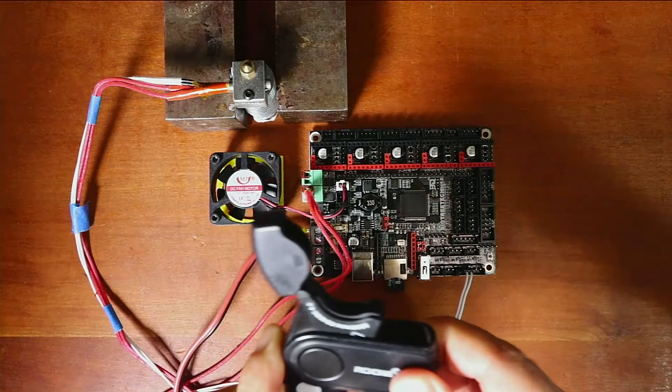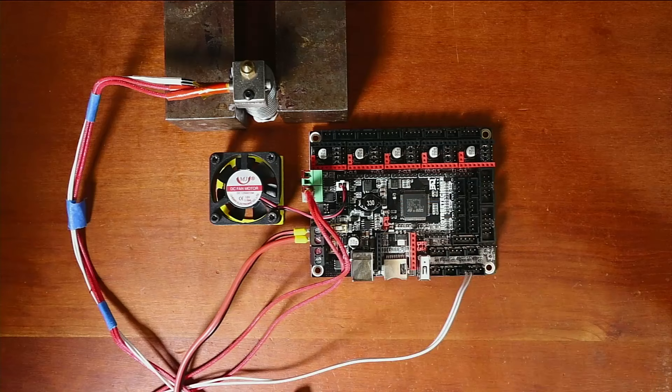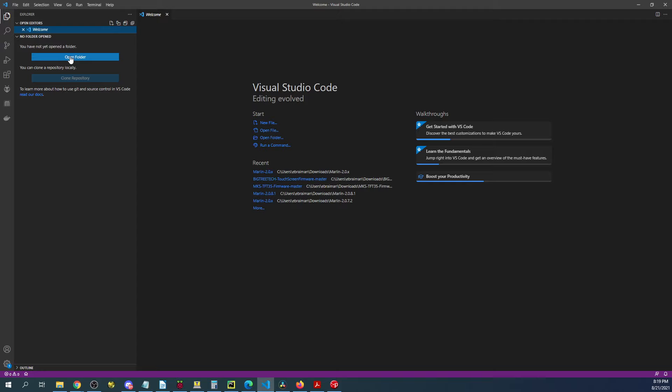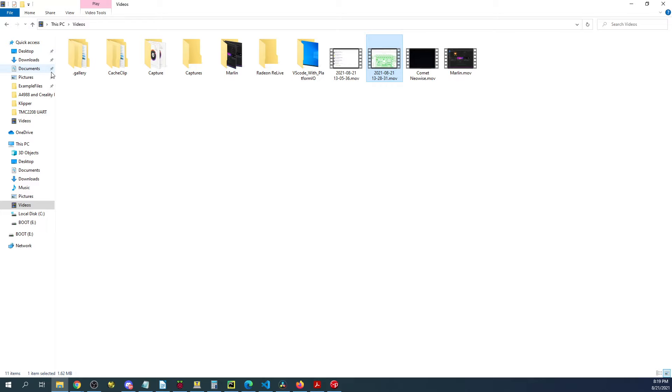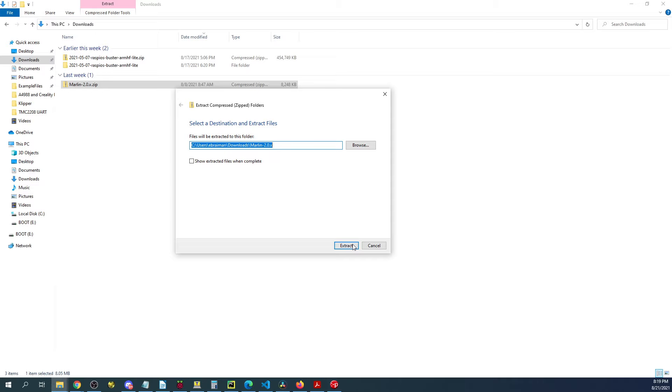To load the firmware we'll pop out the SD card drive, place it in our reader, then plug it into the computer. Over on the computer we'll go to the desktop and bring up VS Code. Inside VS Code we're going to open up the Marlin software. I'll click open folder, go to my downloads folder — it's version 2.0.9.1 — and I'm going to extract all.